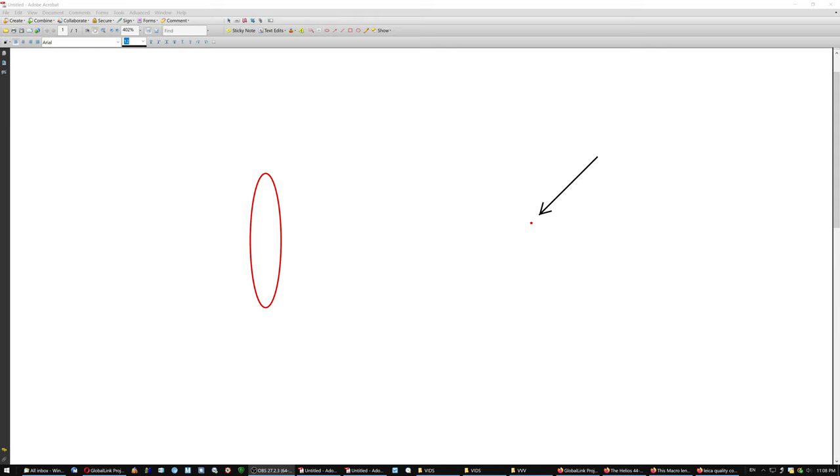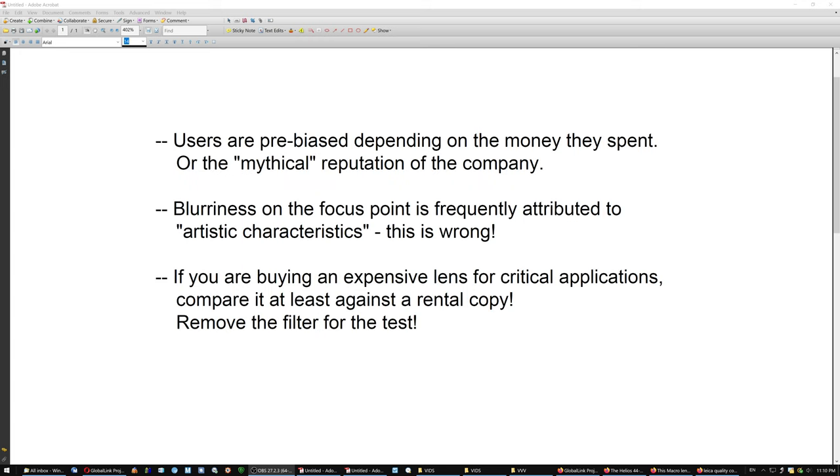Every lens should be perfectly sharp at the focus point. Even with lenses that are designed to be soft focus, soft focus does not mean that it's blurry. So my point is: if you are buying an expensive lens for critical applications — and even if the applications are not critical but you bought a lens at a high price — compare it at least against a rental copy, and remove the filter from the rental copy for the test. And if you are using filters, test your lens with and without the filter.